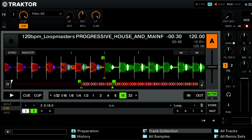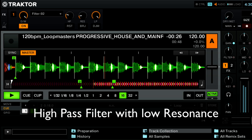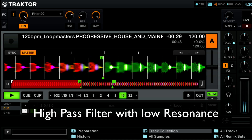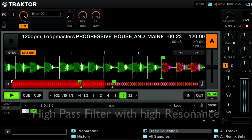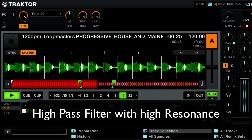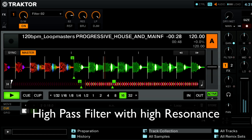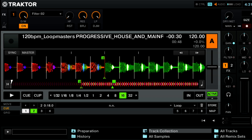Next up for knob two we have RES, which is short for resonance. A lot of times this is described as the color of the sound. As it's turned more to the right you're going to hear the filtered effect more.